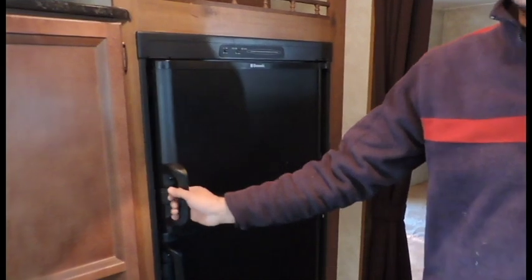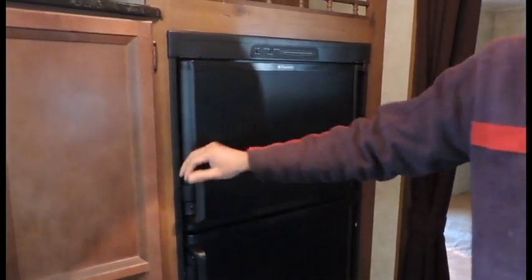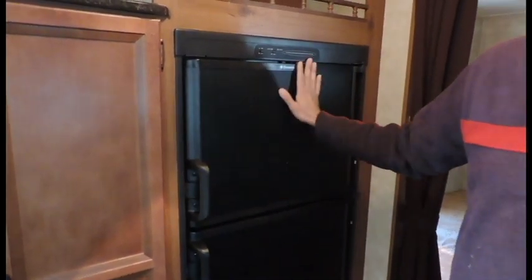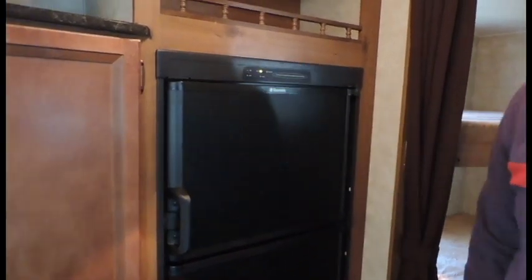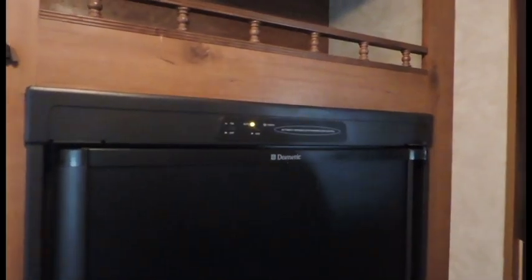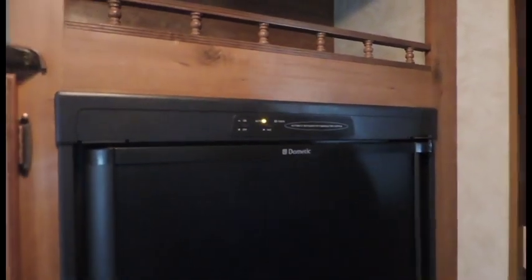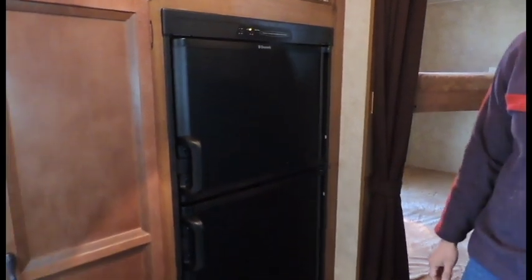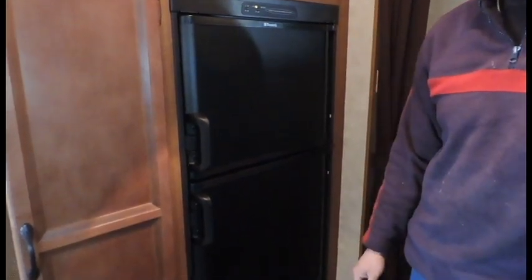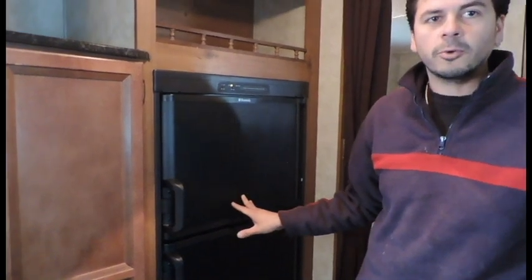The gas-electric refrigerator — everything on this is already set to temperature. There's no adjustment; all you do is turn it on and you're ready to go. Press the on switch right there, let it cool down approximately 6 to 10 hours. Always plug it in overnight — do not put anything inside the fridge or freezer until the boxes are cold.